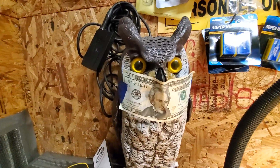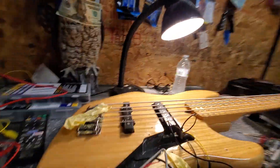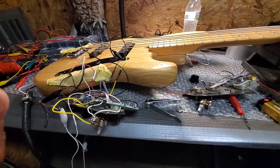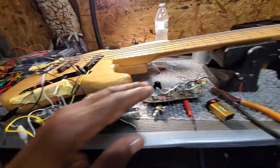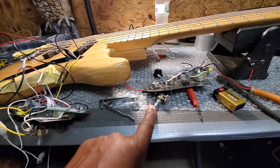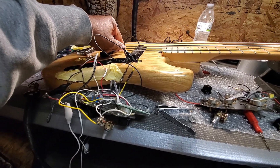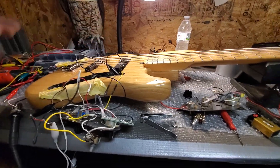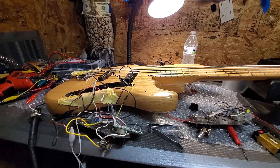I just want to see what the problem is on this bass. What I'm doing is trying another part from this other Fender preamp, which is the same year, to see if this is the issue. Because if I turn it this way I got much booty, but if I turn it this way I got no booty — and both of the pickups are hooked up. So we're gonna try this.